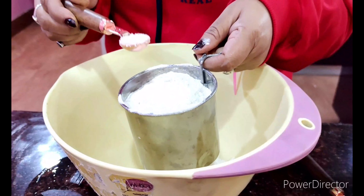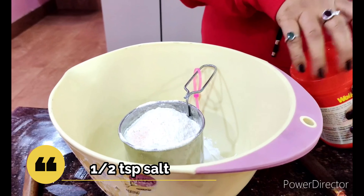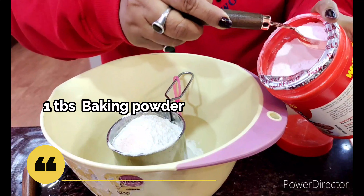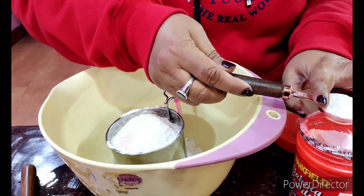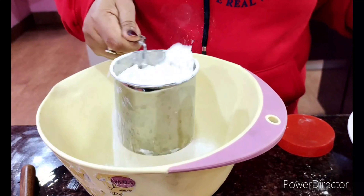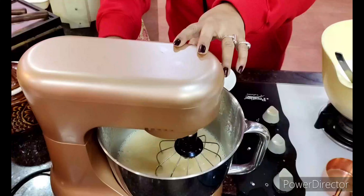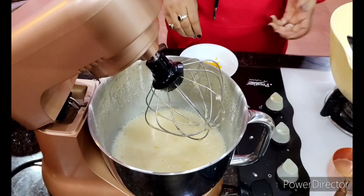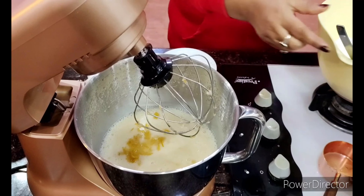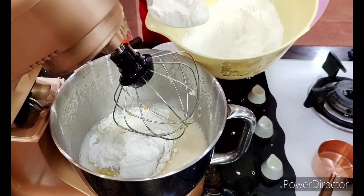Meanwhile, I'm going to take the flour, add half a teaspoon of salt and one level tablespoon of baking powder, and give it a nice sieve. Now let me add in the orange juice and slowly fold in some portion of the dry ingredients.